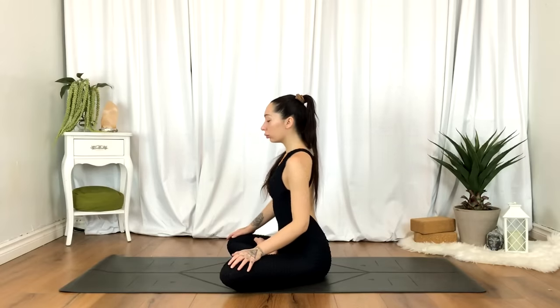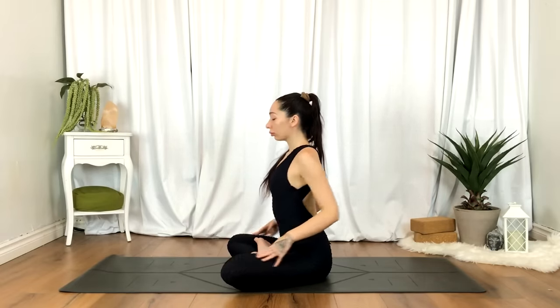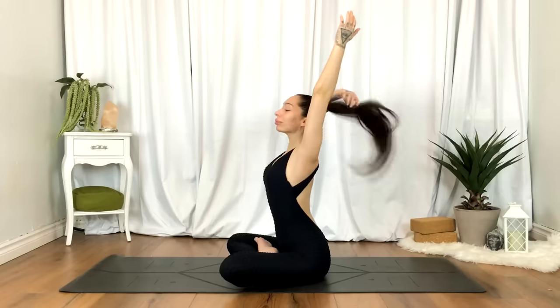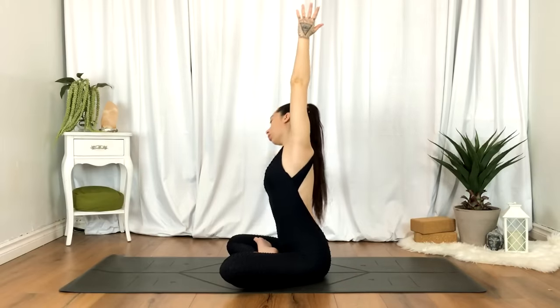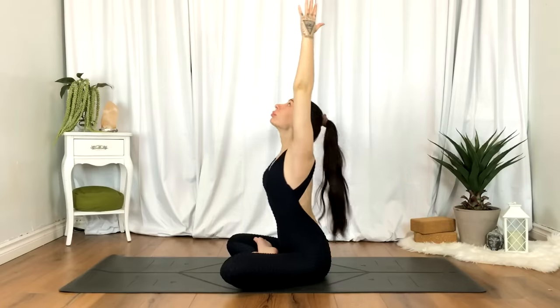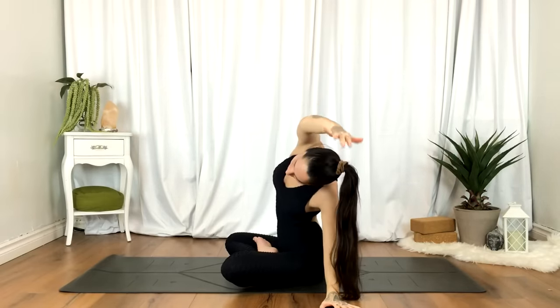We'll come back to center. Inhale the hands up overhead. As you exhale, take a side stretch towards your left — left hand just beside you, right hand reaches up and over. Inhale, come back up. As you exhale, side stretch towards your right. Continue flowing with the breath. Inhale to come up, exhale for your side stretch. Moving at your own pace.